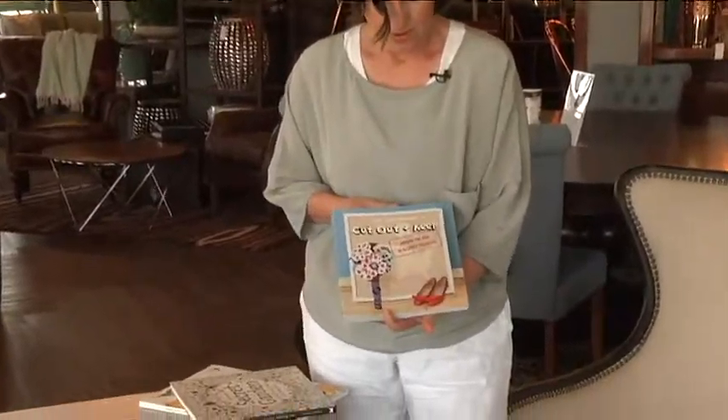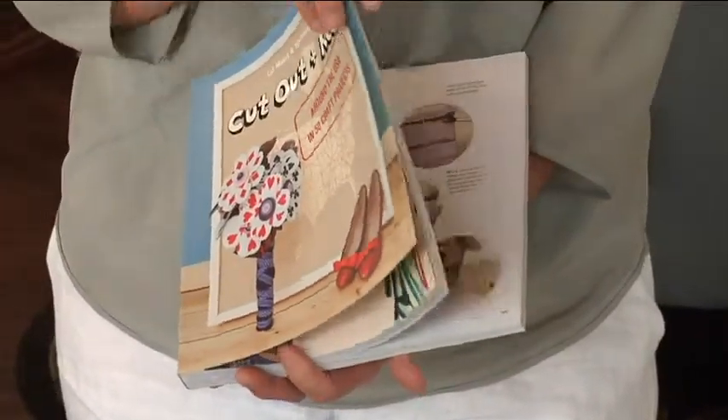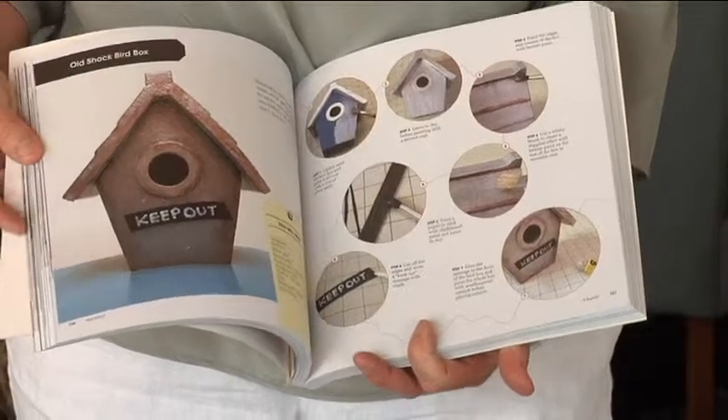Then here we go — Cut Out and Keep Around the USA, 50 craft projects. Great ideas if you have just a day that you want to spend with your kids doing a project.